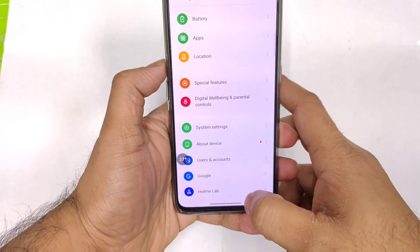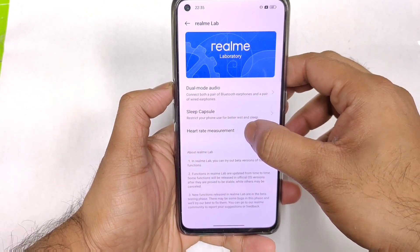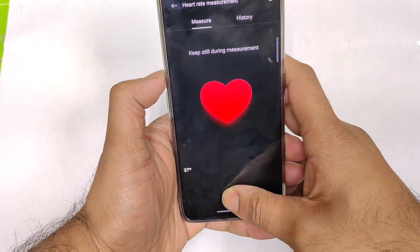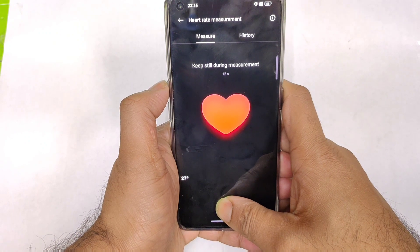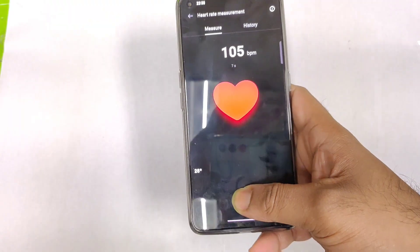You can actually find that option available in the Realme Lab. If you go there, you will find the option which says heart rate measurement, as you can see. You need to keep your finger on the fingerprint scanner and then it will start scanning. In this way you will be able to measure the heart rate on the Realme GT NEO 3T.